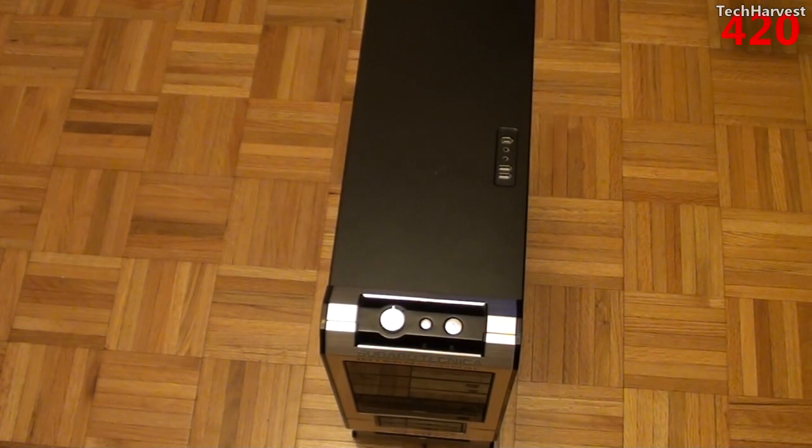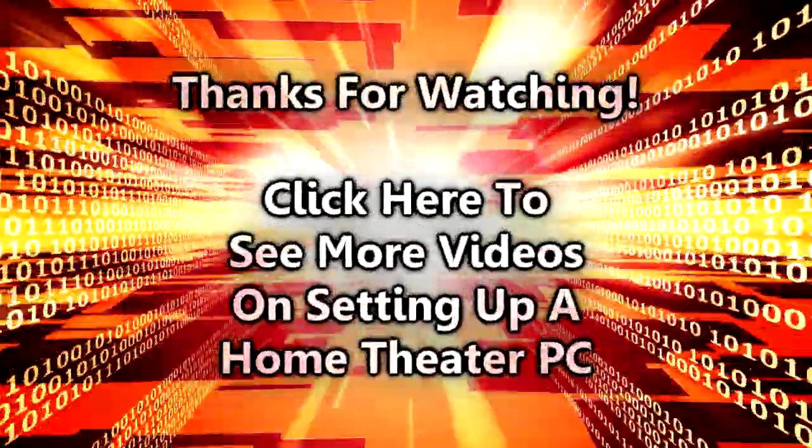That pretty much does it for this video. If you have any questions or comments, please post them below. If you like what you see, please subscribe and give me a thumbs up or favorite this video — it helps out my channel. That's all for now, I'll see you guys next time.